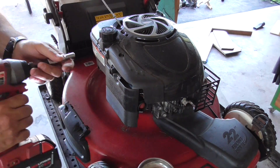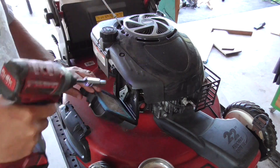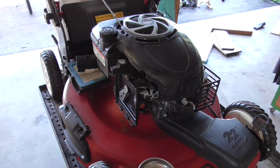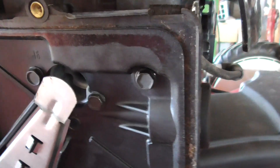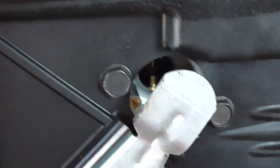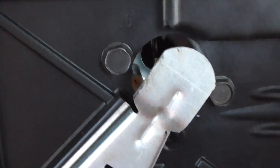I've got it up on the bench here and it's a Toro Recycler. What I want to do is just take this off, take a look in here, and see if it's priming. You can look into the throat of the carburetor and there's an emulsion tube in there — that brass tube. I'm going to try and prime it; we should see fuel coming out there.